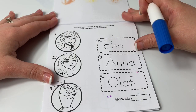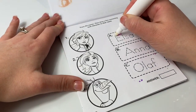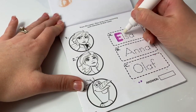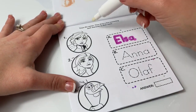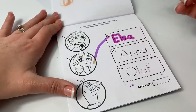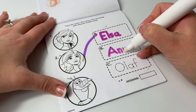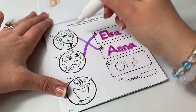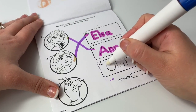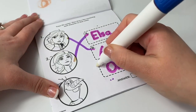Trace the names, then draw a line connecting each character to their name. E-L-S-A, Elsa. A-N-N-A, Anna. O-L-A-F — Hola!